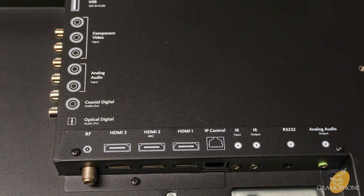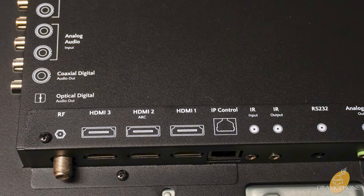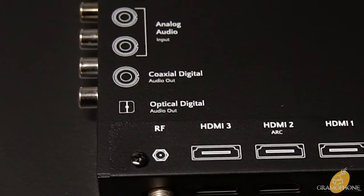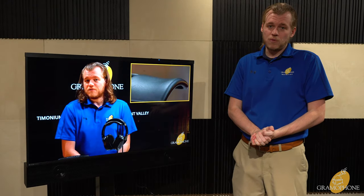This has three HDMI inputs, one of which is ARC capable for sending audio back downstream to a receiver or a soundbar. It also has an analog audio in as well as analog audio out and digital audio out, which provide you other means of connecting to a soundbar or receiver as well.